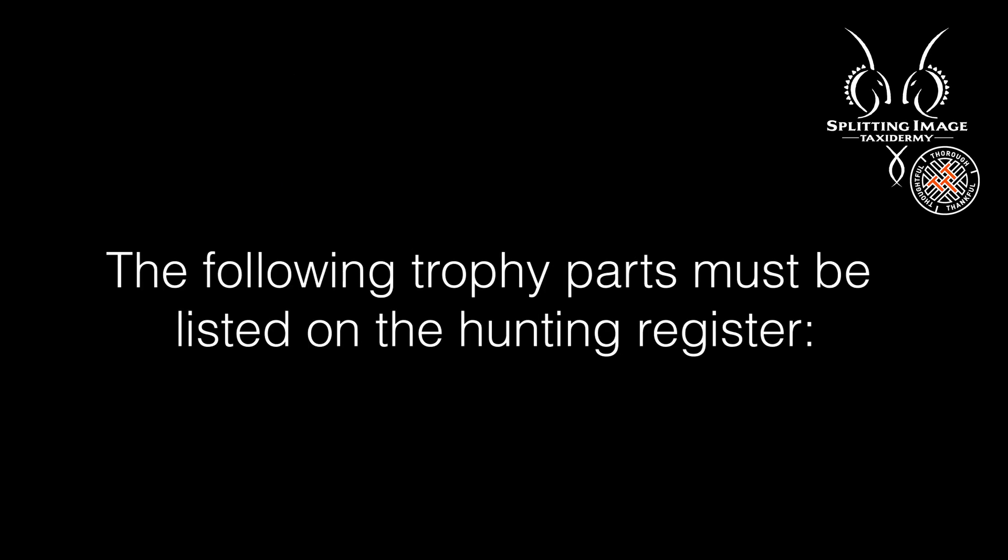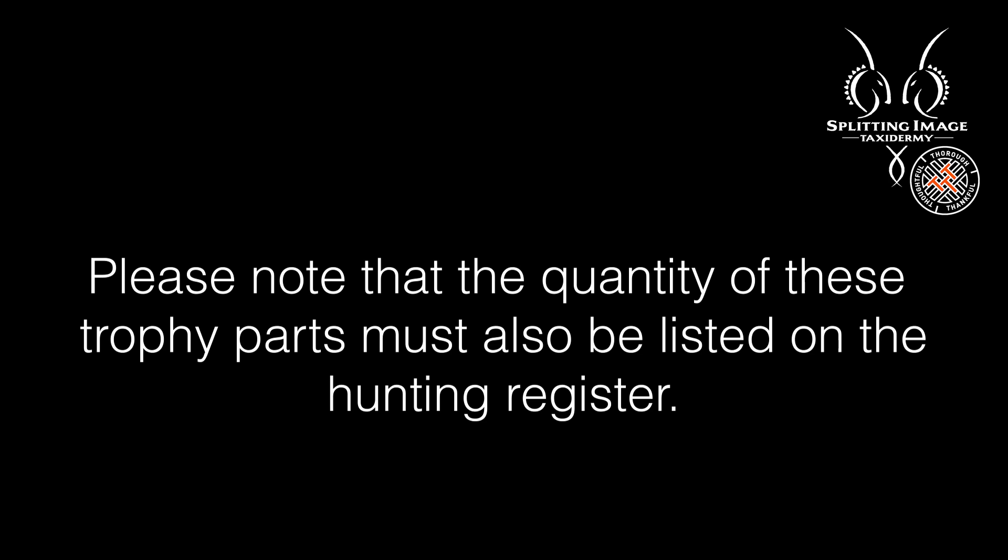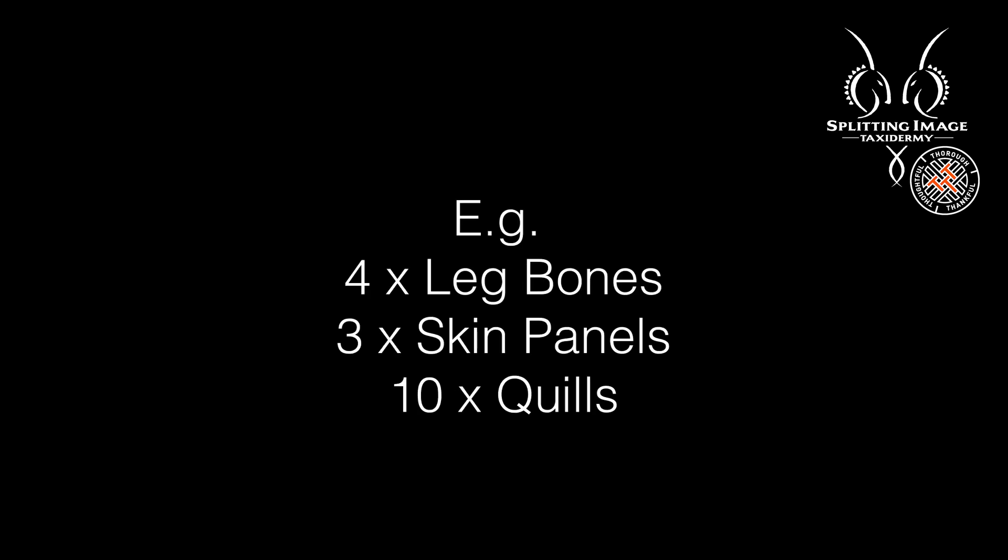The following trophy parts must be listed on the hunting register: skin panels, floating bones, shin skin, vertebrae, tail, claws, scrotum, feet, leg bones, feathers, quills. Please note that the quantity of these trophy parts must also be listed on the hunting register. For example: four times leg bones, three times skin panels, ten times quills.